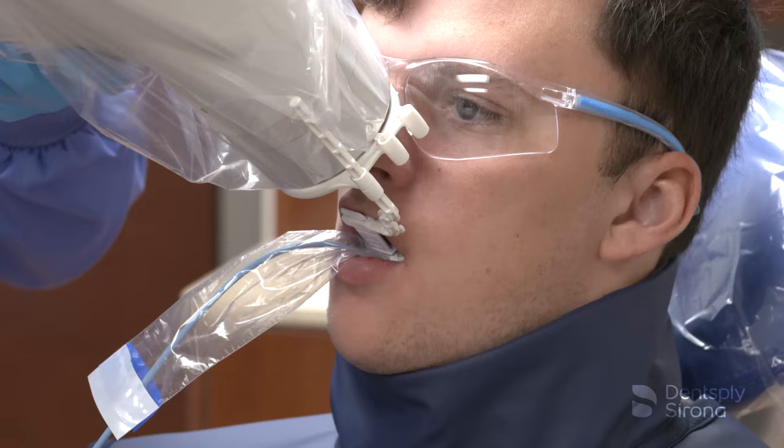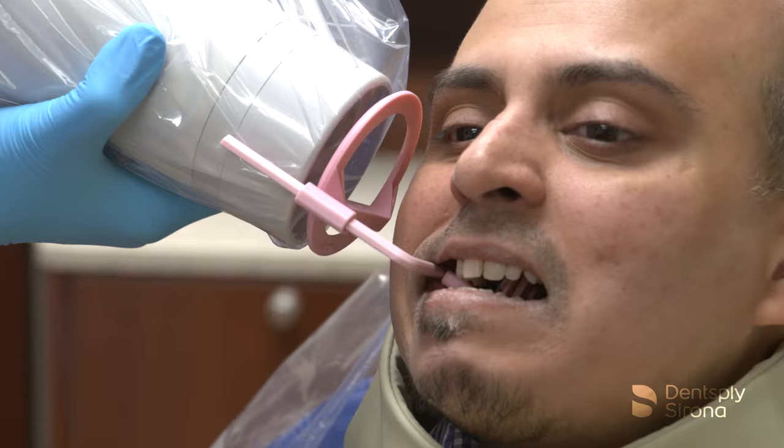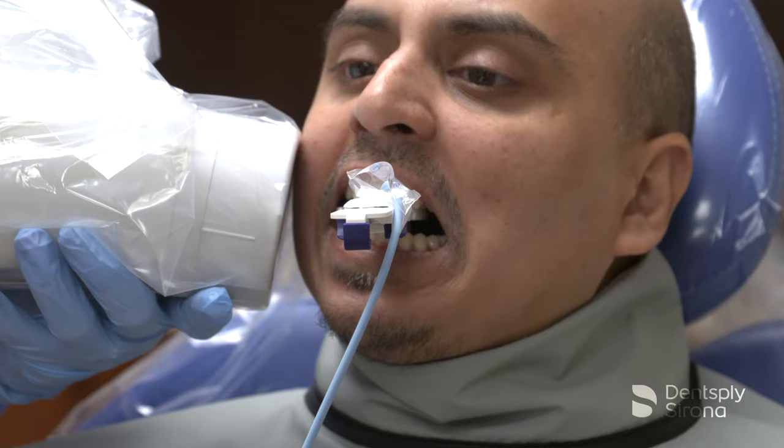Dental radiographs are valued diagnostic tools when the image quality is adequate enough for proper interpretation. To do this, it is imperative to correctly place the image receptor in the mouth and ensure that the primary x-ray beam is centered and aligned correctly in both the vertical and horizontal angulations. At this time it is crucial to minimize patient exposure to radiation. Successful images require the use of careful technique and precautions to maximize their diagnostic and interpretive value.